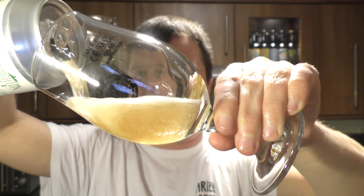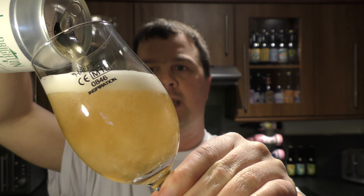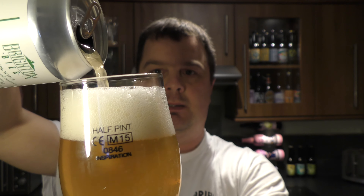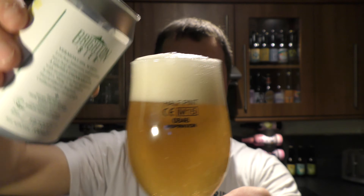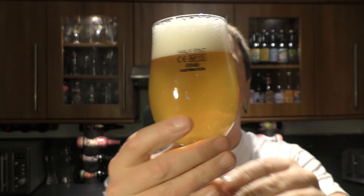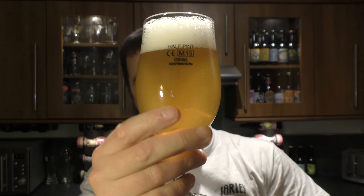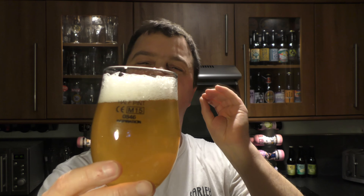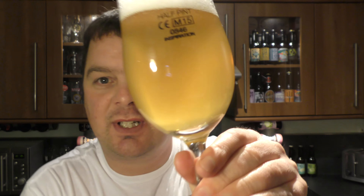Beer in the glass, I can smell it from here. Lovely, slightly hazy, nicely carbonated, very light coloured ale. It's definitely looking like a pale ale — two finger white head. There's still plenty of beer in the can. So it's naturally hazy this one.